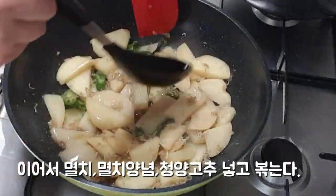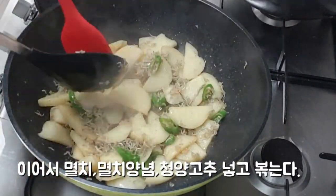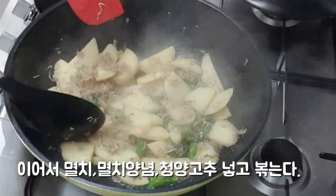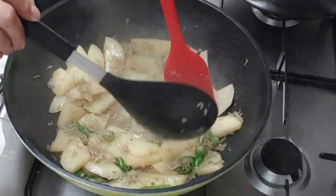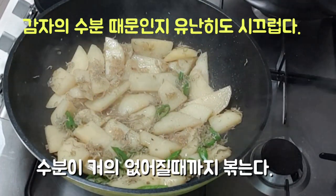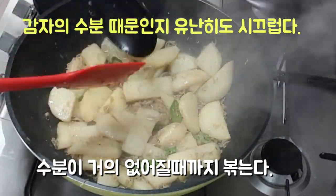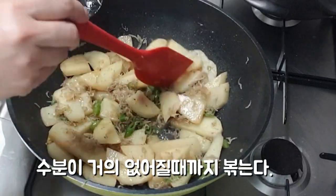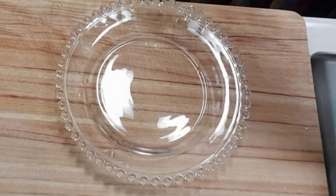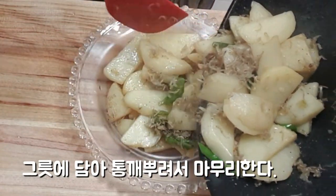Here we go. It's about 10 minutes. We get your way up here. I'm going to let it go. I'm going to let the ground heat up.